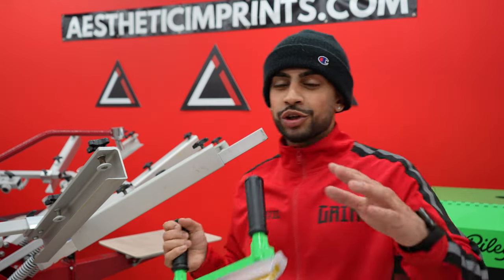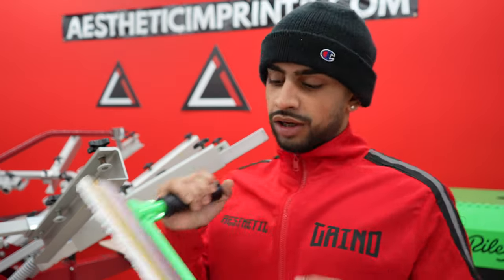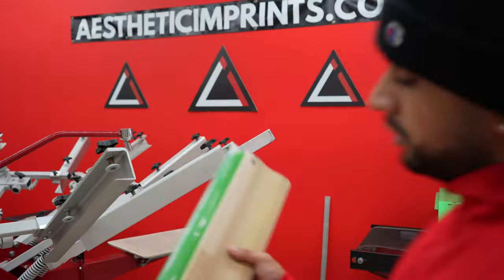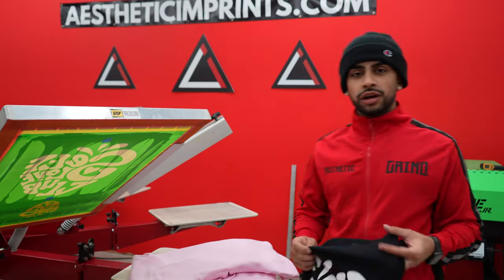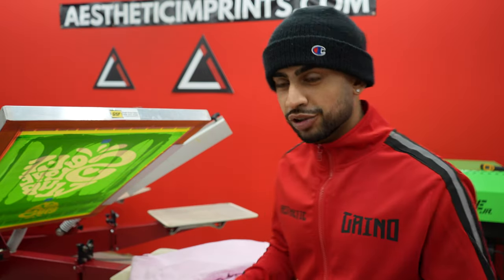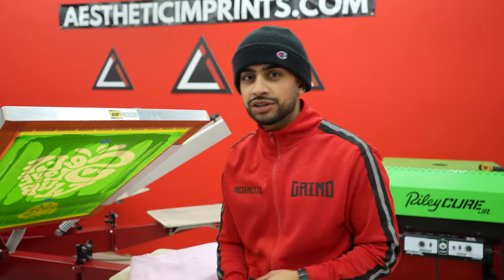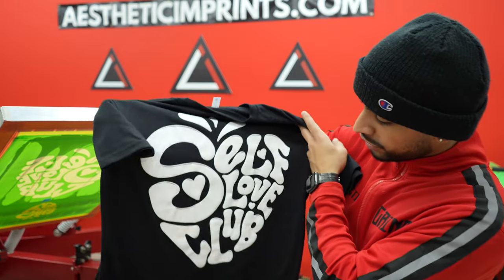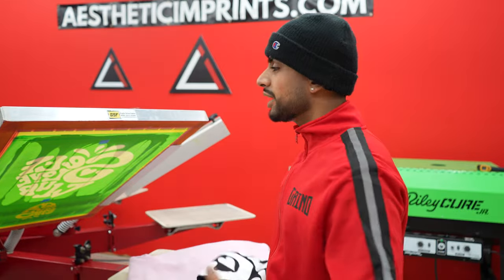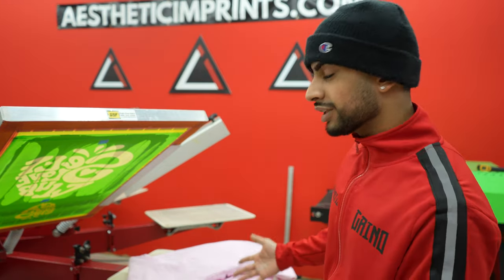That was a horrible first print. Turns out I made the image size a little bigger this time — it's about a 14-inch print — but I was using a 14-inch squeegee, so we need a bigger squeegee. Let me grab the 16-inch; that should be better. It's a good thing we caught that mistake — that's exactly why you do a test print, so you don't mess up actual hoodies. The test print with the 16-inch squeegee turned out great. Now let's print on the actual hoodies.